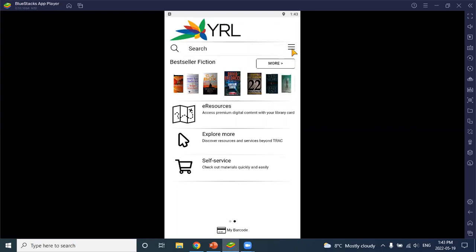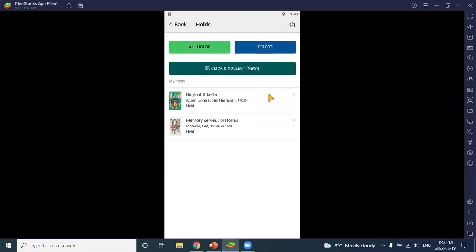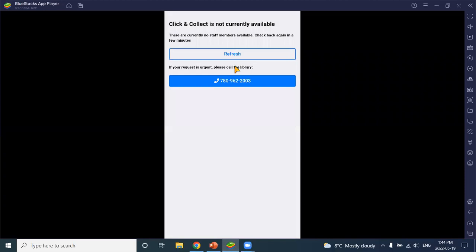To walk through the process: first you open the staff client in your browser — you can just bookmark this page once we get it set up for you; each library will have a different staff client address. Keep this page open during your available hours. There's a red button at the top which enables the service. If the browser is closed or the button is still red, you'll get a message when trying to use the service. Going into holds, we can see we have two active holds here with this click and collect icon available.